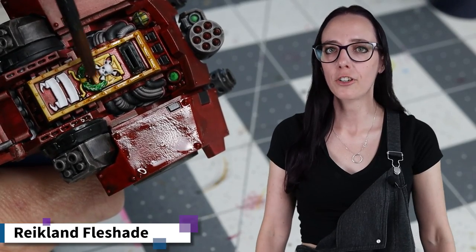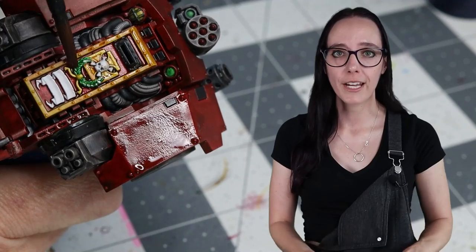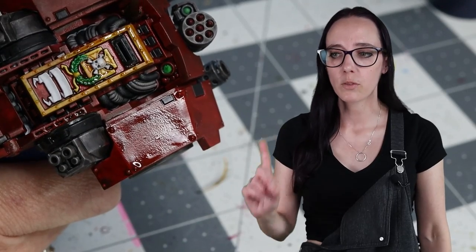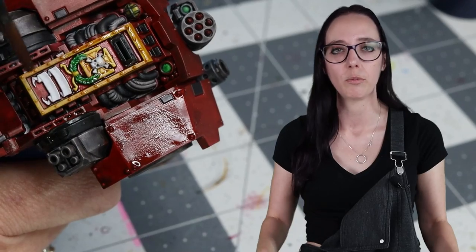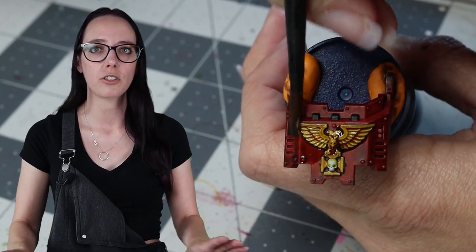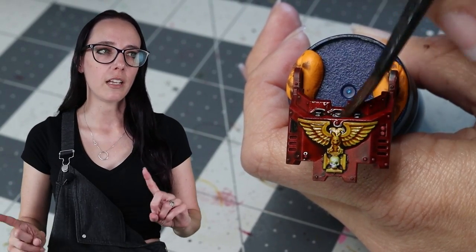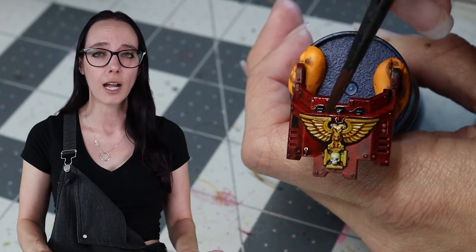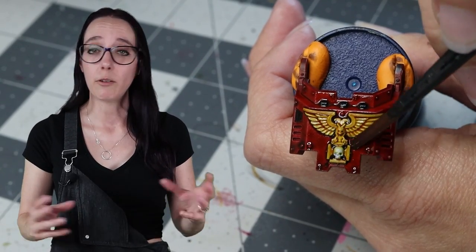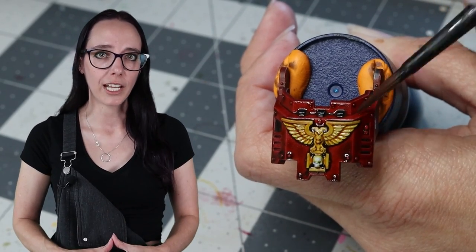With the green and yellow now on the model, I feel comfortable washing the rest of it using some Reikland's Flesh Shade. I'm going to be putting this on the black, the red, the yellow, the green — basically everything except for the Basilicanum Gray that I left and washed in Nuln Oil, as well as not on the plasma gun, since we want to keep that as pure a green as possible for a glow effect. The Reikland's is there to dirty up the panels and add a little more consistency with what the Nuln Oil did to the Basilicanum, but with a complementary color that works better with the red tones. It also adds a little bit of that dirty griminess of being active and well-maintained but still out in the field.